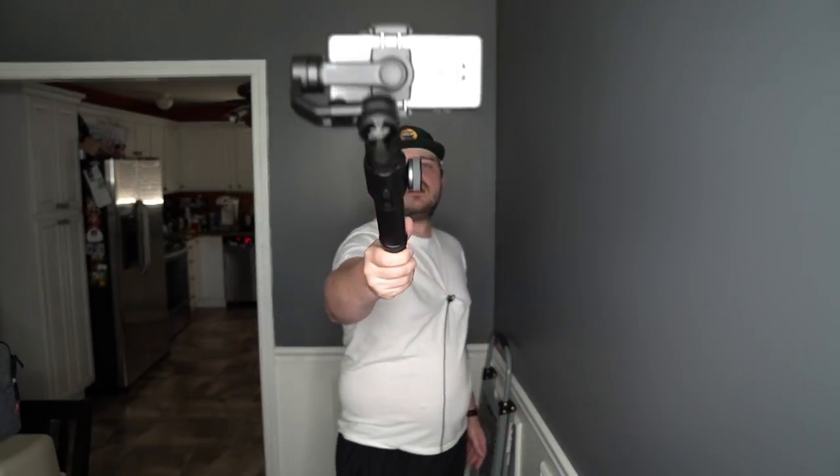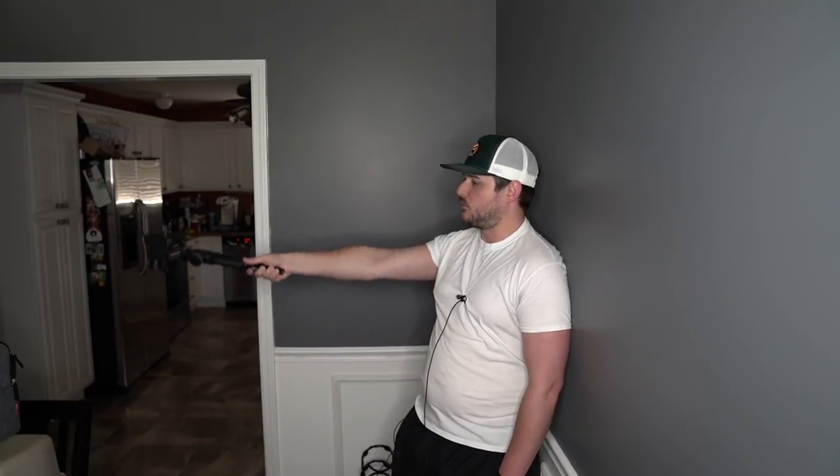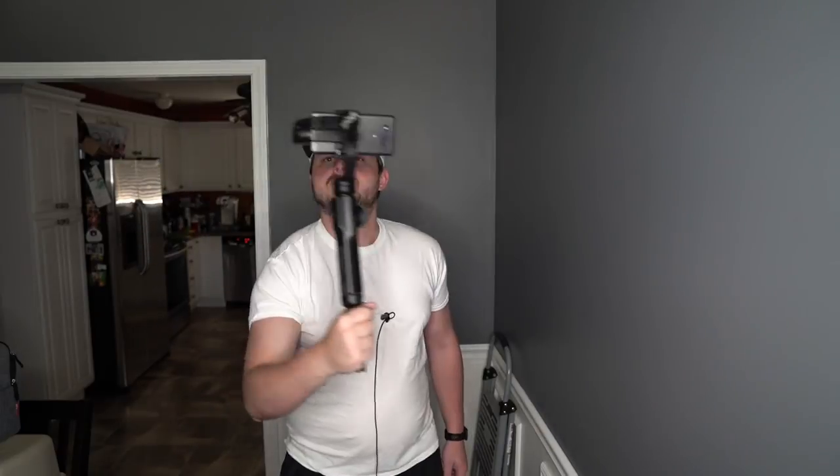Let's install the tripod — it screws right onto the bottom, and you can also screw the gimbal onto a full tripod if you want. The mini tripod adds extra length. If I want a booming effect, I can boom this out, and you could extend it farther with a pole. But when you're on the go, sometimes you just don't have room in your bag for a pole.